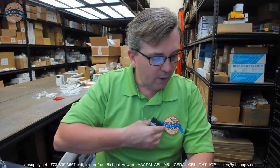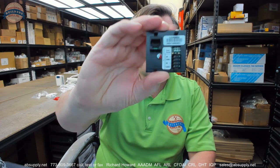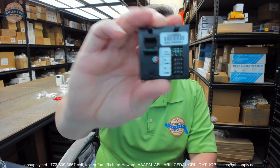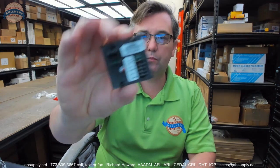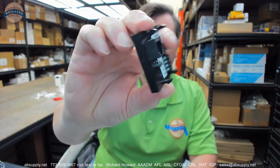If you have any questions on the Tormax — this is their part number US801176, five-position switch — or any other Tormax product, please feel free to reach out to us. Thank you.